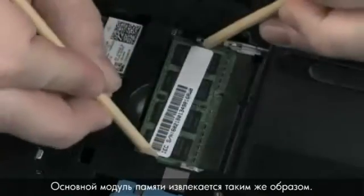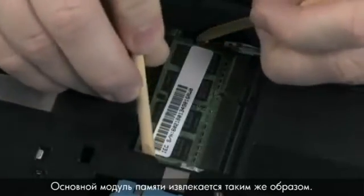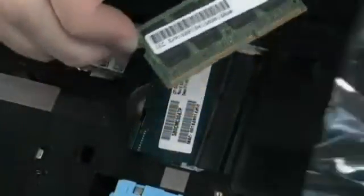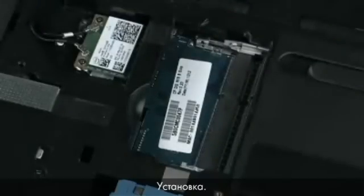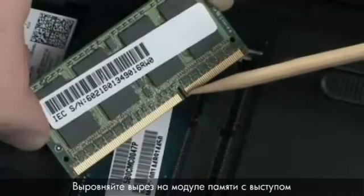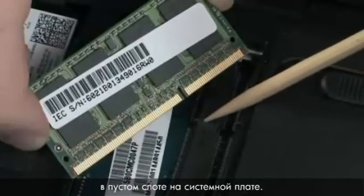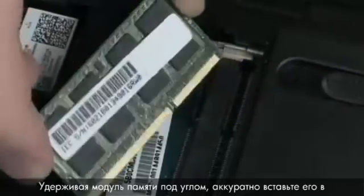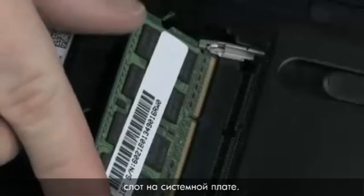The primary memory board is removed in the same manner. To replace a memory board, grasp it by the edges and remove it from the static dissipative bag. Align the notch in the memory board with the key in the empty board receptacle on the system board. At an angle, gently insert the memory board into the slot on the system board.